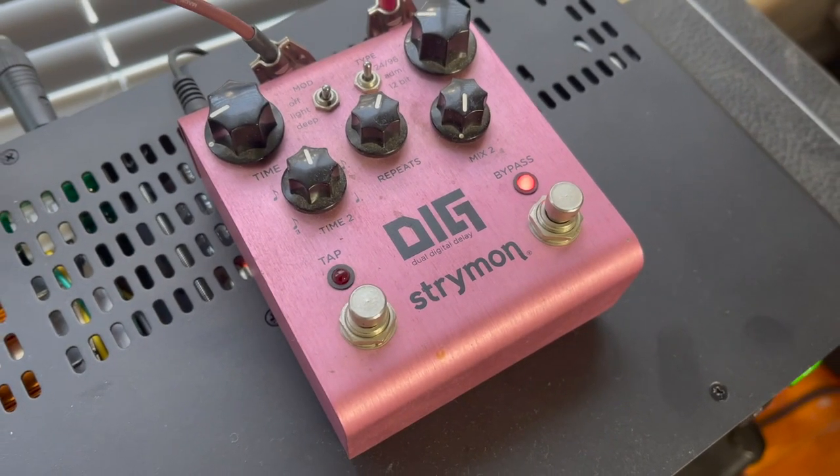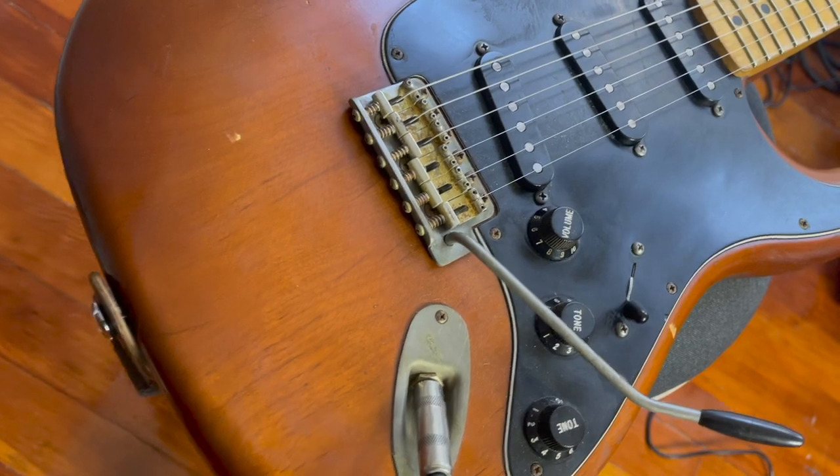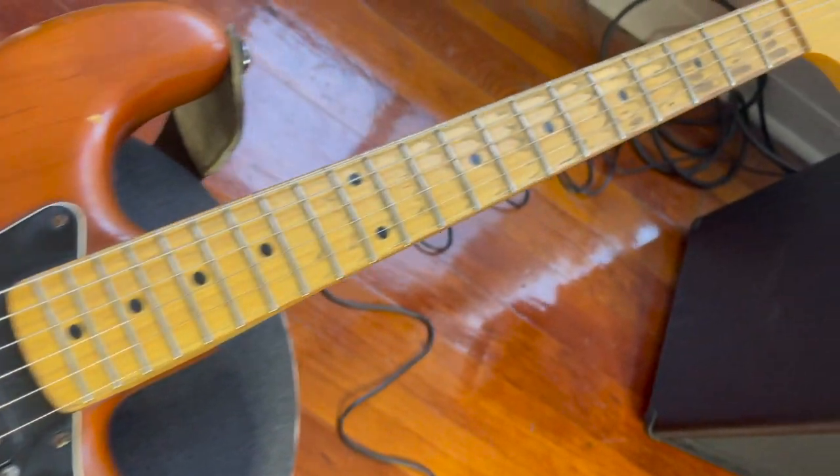I've got a Strymon Digi delay in the effects loop of the PS100, and the guitar I'm using is a Nash Strat with some Lawler pickups.